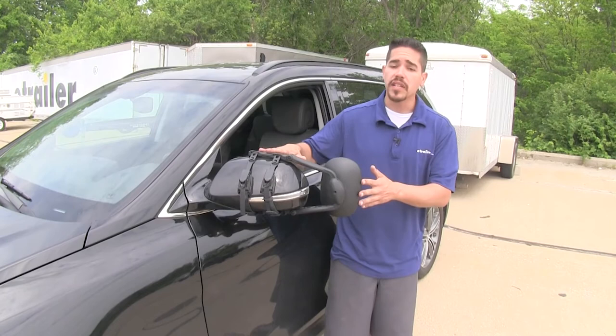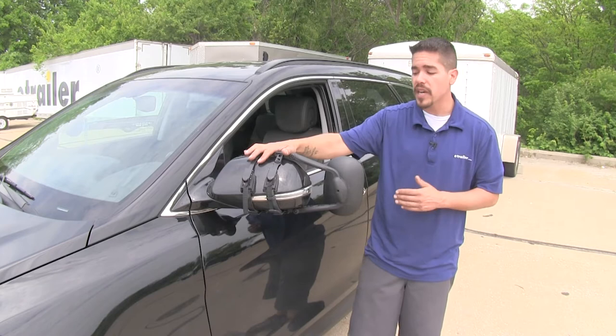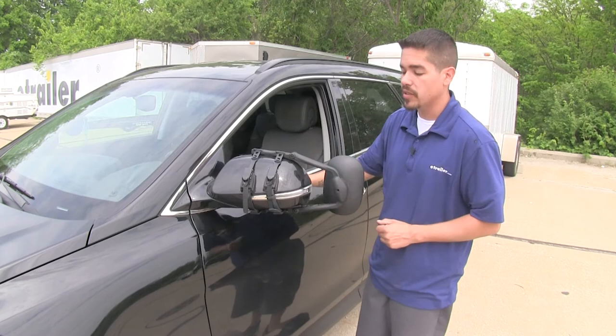The great thing about these mirrors is they're universal, so if you tow with several vehicles in your family, chances are they might fit those as well. They do come as a quantity of one, so if you need one for the passenger side, go ahead and use the same part number. Now that we've gone over some of the features, let's show you how easy it is to get it installed.